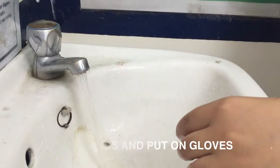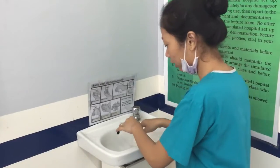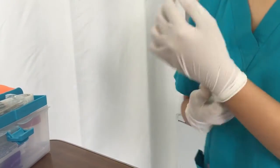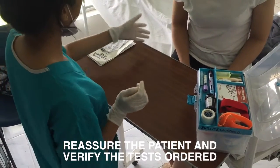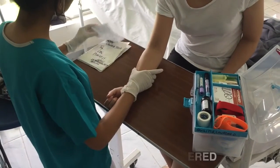Wash your hands in a rotating motion using warm water and germicidal soap. Reassure the patient — as the medical technologist, you must act confident, educated, and experienced.